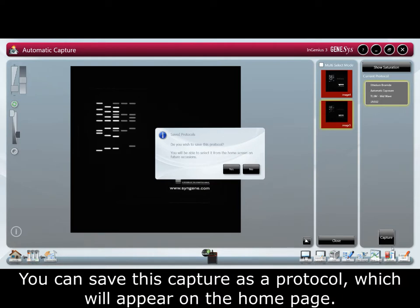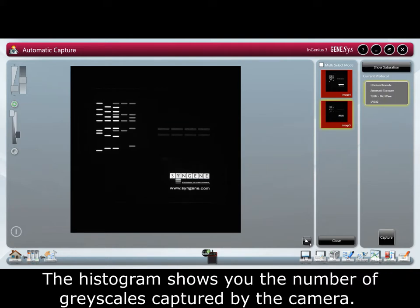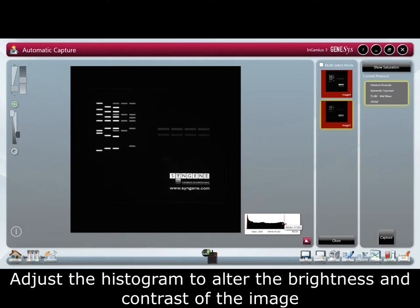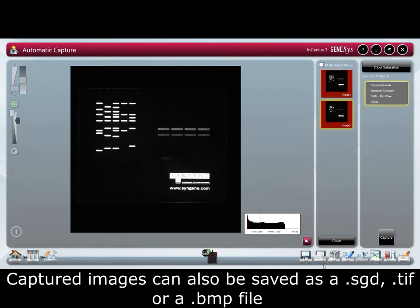You can save this capture as a protocol which will appear on the home page, saving you time as it takes you directly to the sample positioning page. The histogram shows you the number of grayscales captured by the camera. Adjust the histogram to alter the brightness and contrast of the image. Captured images can also be saved as an SGD, a TIFF, or a BMP file.